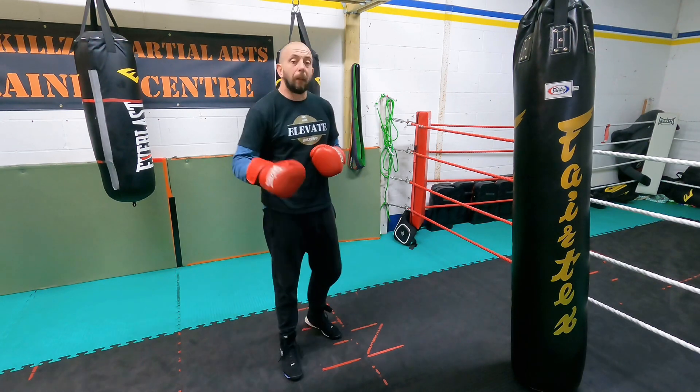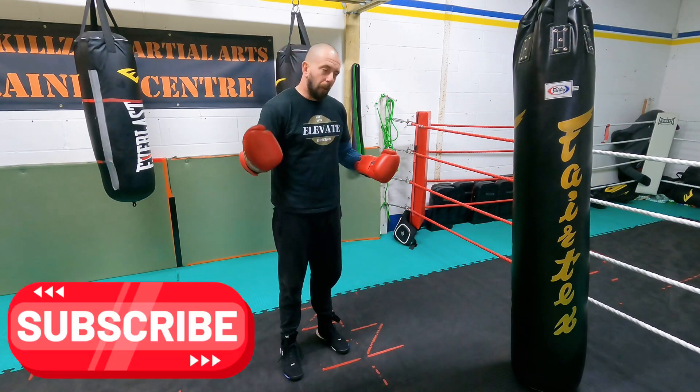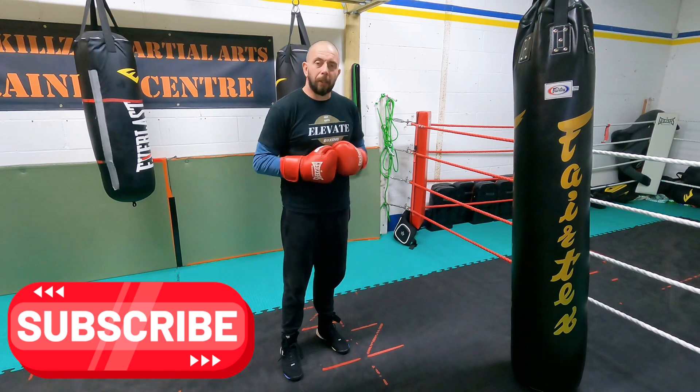Bear in mind I have no evidence that actually works — it was just a fun drill to play around with. It requires quite a bit of footwork detail. Let me know how you get on with it, whether you liked it or didn't, and I'll see you next time.